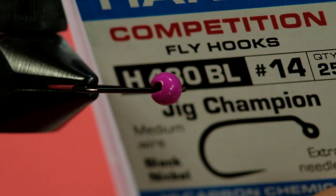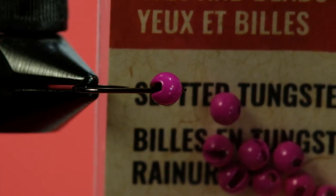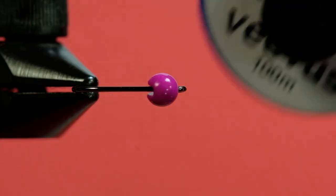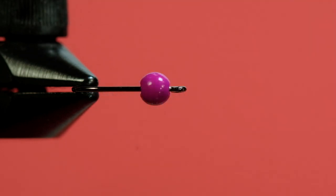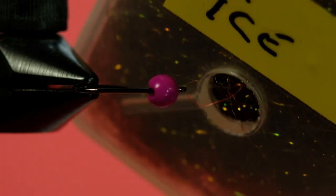Our hook today is a size 14 Hanuk jig hook. We're going to use these 3.2 millimeter or one-eighth inch pink slotted beads — you can call it fuchsia, hot pink, something in that ballpark; hot pink would be even better. Our thread is a Viva thread 10-0 in dark brown. Our rib is going to be small copper wire — go with a small size with these small flies, the medium is just too fat. The tail and body is pheasant tail, and we're going to use pheasant tail ice dubbing — it's Hairline Ice Dub in a pheasant tail color. I happen to like it when you mix that dubbing with pheasant tail; it looks quite good.